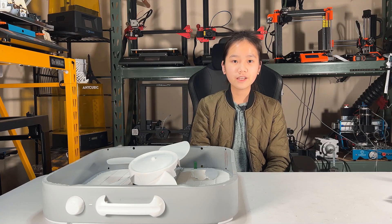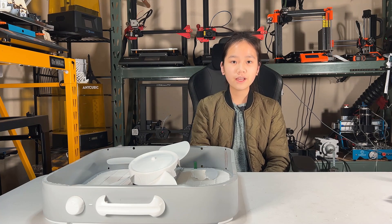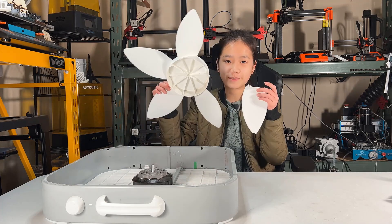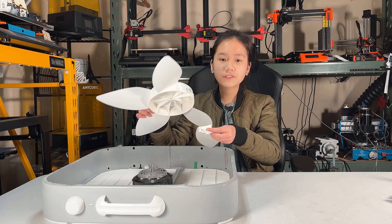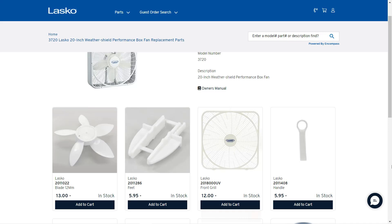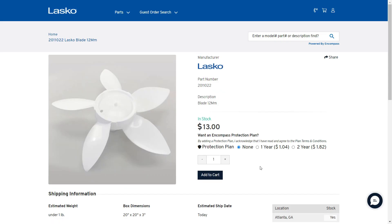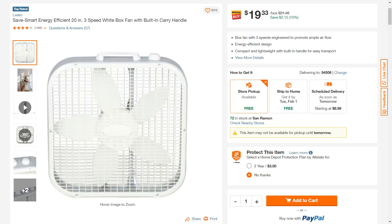Welcome back to Aurora Tech Channel. It has been quite a while since my last Fusion 360 tutorial. However, a few days ago the blades to one of my box fans broke. When I tried searching for replacements online, I found one that costs $13 with $10 shipping, but this fan is pretty cheap and you can get it for around $20 at a Home Depot or a Walmart.